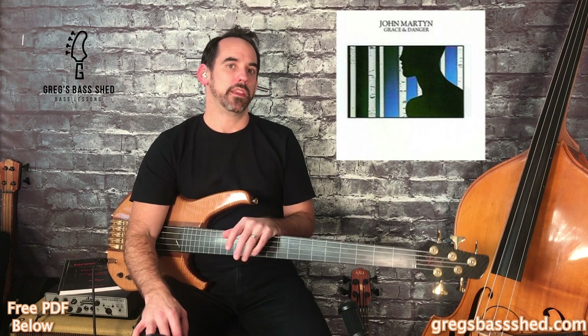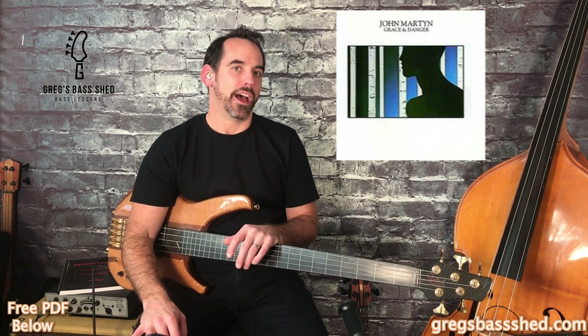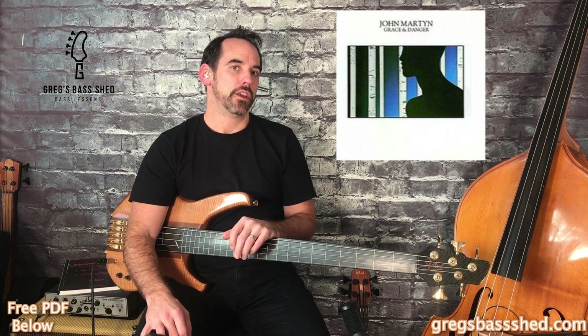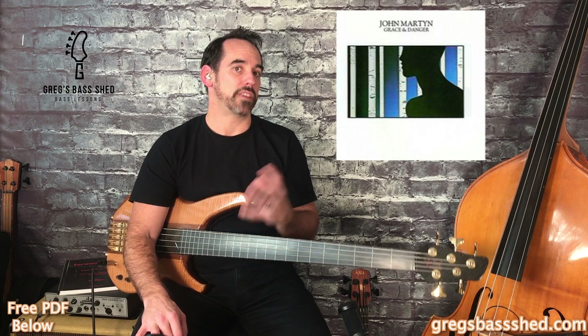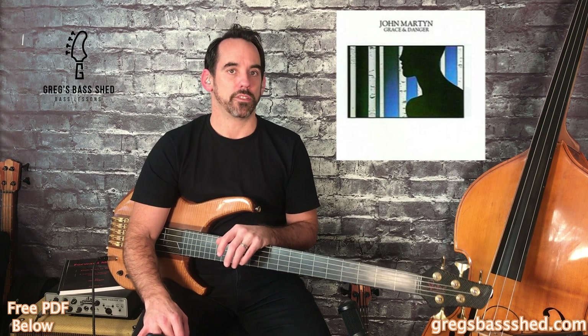One year when I was on tour in Germany in winter, I kind of just locked myself away in the hotel room and played this album, really learning his fretless playing. I'd recommend that you really listen to the album yourself — it will definitely give you lots of ideas of what to play on a fretless bass.